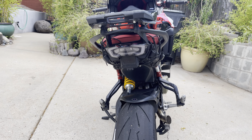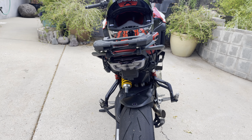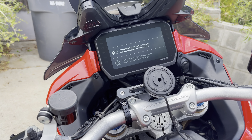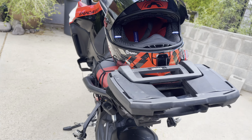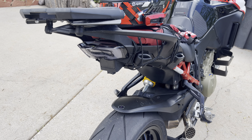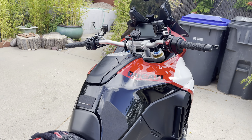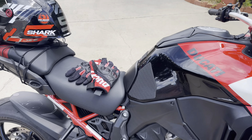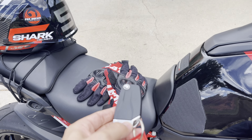My only problem with this taillight — and I've been talking to the manufacturer about it — is that the relays are not the same. Because the relays don't match, I'm getting an error code on the dash for the cruise control, which is super annoying because this taillight should have nothing to do with the cruise control.